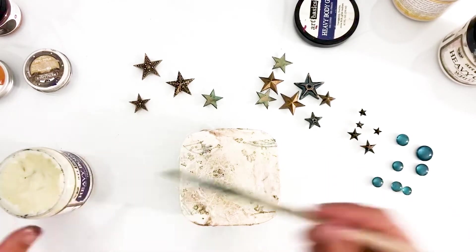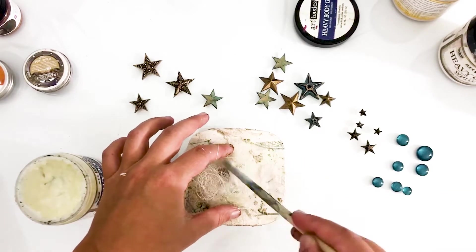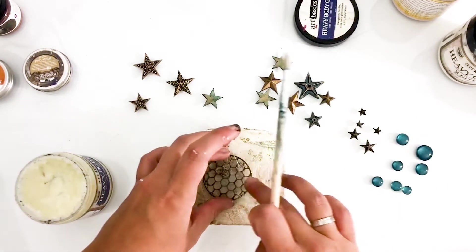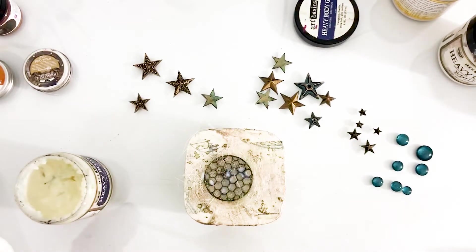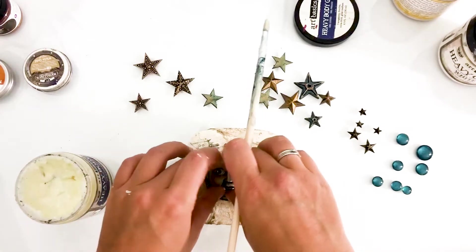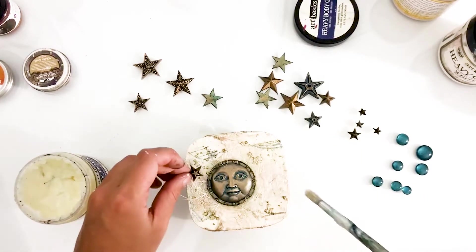I'm adding some sisal fiber underneath the little moon face and adhering all the elements using heavy body gel. If you're planning on creating pieces with lots of heavy materials like metal castings, it's a good thing to use heavy body gel. But if you're just experimenting and want to buy one all-round medium, I would advise you to buy 3G gel — that works quite well with all sorts of materials.